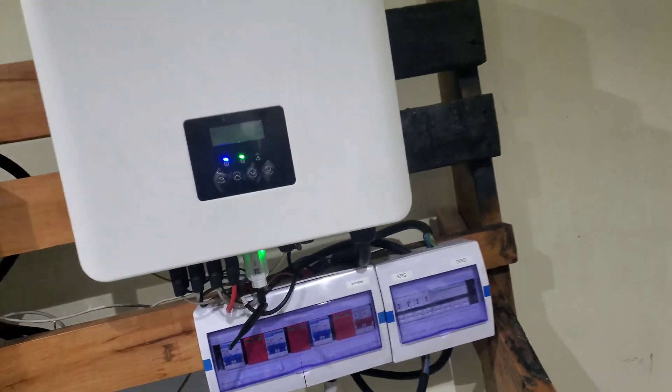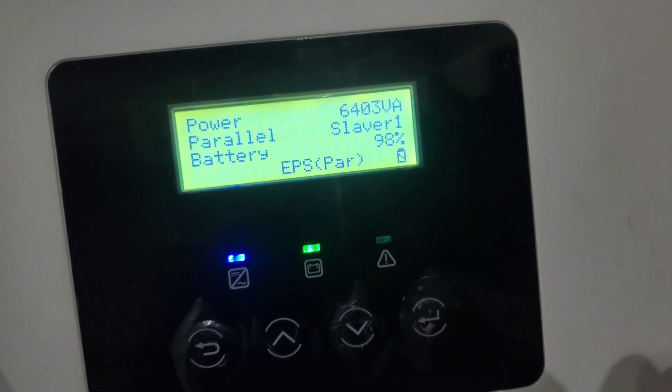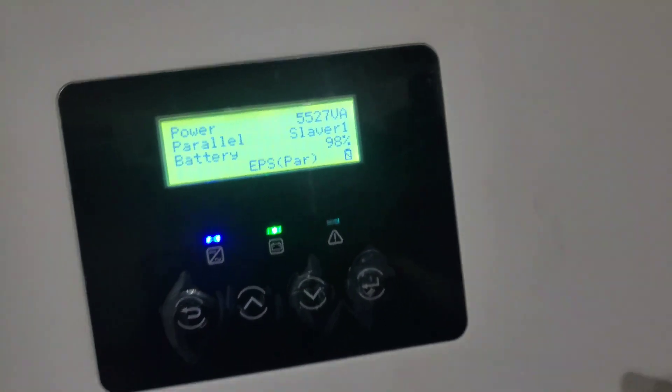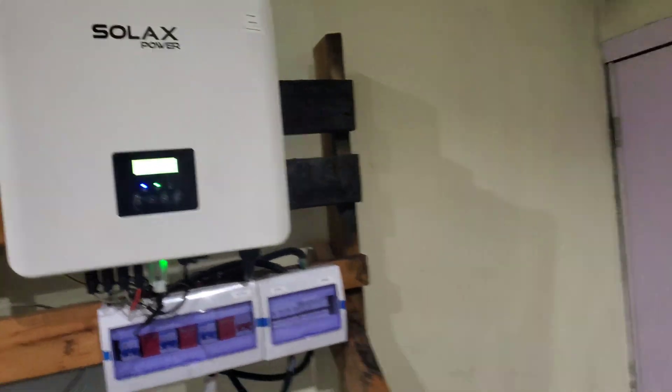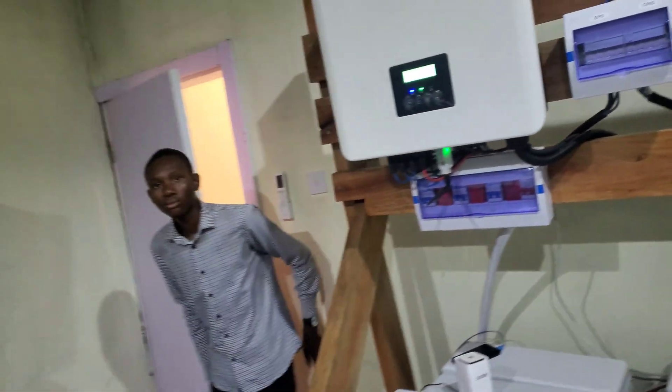This is system 2. So we're pulling 6 times 2 — it just went up to 6,400, a pump came on — so we're pulling about 30 kilowatts on this one. On that one we're pulling 36, almost 40 kilowatts.